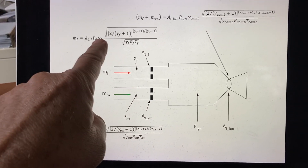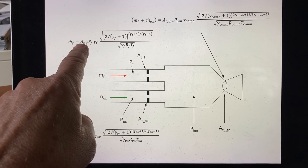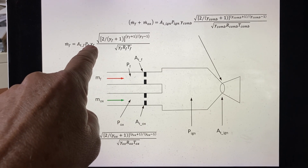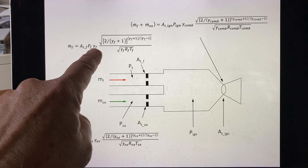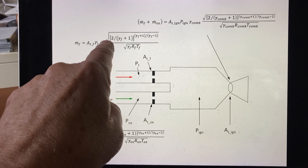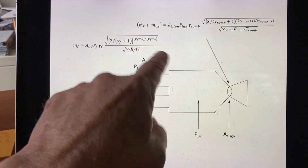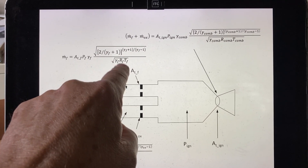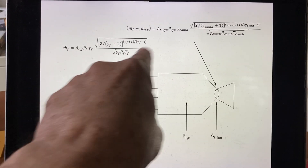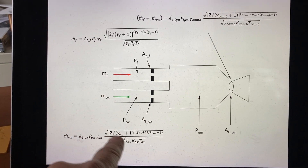As long as the throat remains choked, the flow rate is a linear function of that supply pressure. The flow rate of the fuel equals the throat area times the supply pressure, times the ratio of specific heats gamma of the fuel gas (hydrogen), times the square root of two over (gamma_fuel + 1) raised to the power (gamma + 1)/(gamma − 1), divided by the square root of gamma_fuel times the gas constant R_fuel times the fuel temperature T_fuel.